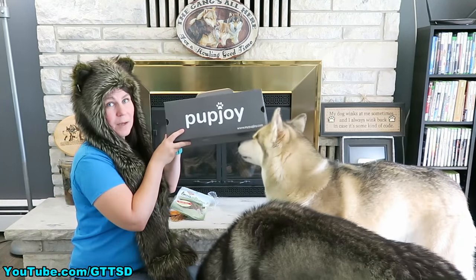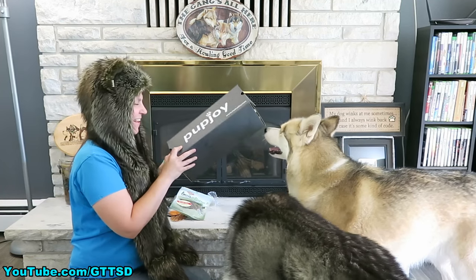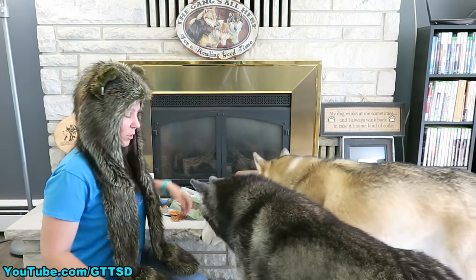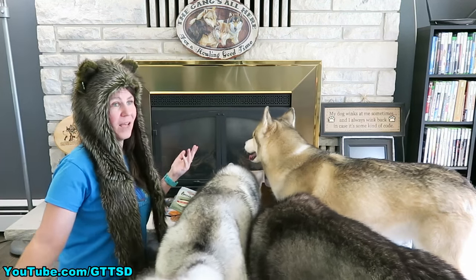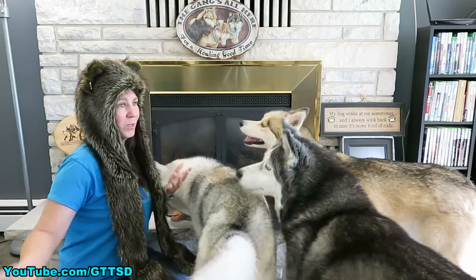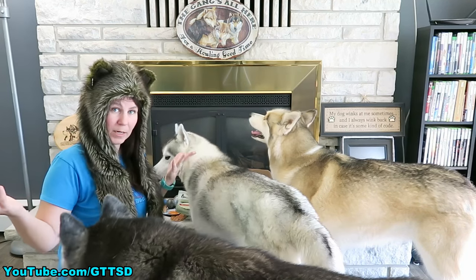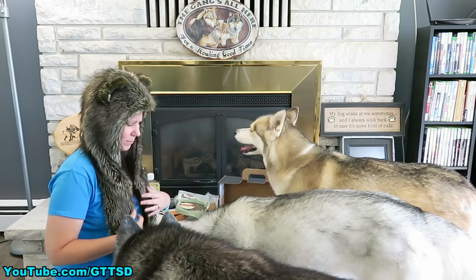So there you go, you guys — that is the Pup Joy Box! What do you think? There will be a link down in the video description below if you guys wanna win your own Pup Joy Box for your pets. If you don't have a pet and you still wanna enter to win one, go ahead — you can donate it to a shelter or give it to a friend who has a dog. Everybody wins! Well, not everybody — really only one of you is gonna win, but I think you get what I'm saying!